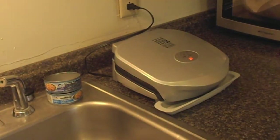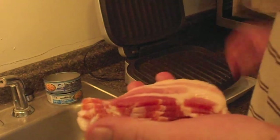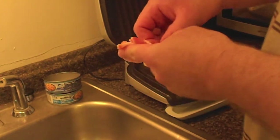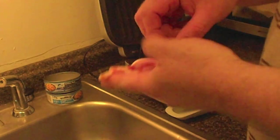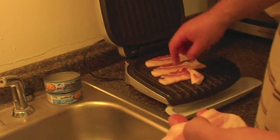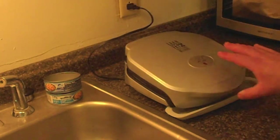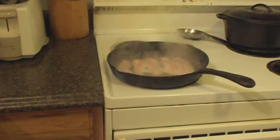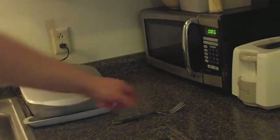Lastly, we have the George Foreman grill. I've got some bacon here and we cut it in half so it'll be the perfect size for our BLTs. We'll have to flip it after a couple of minutes because it won't brown on both sides. The skillet is starting to boil away — let's check it after five minutes.